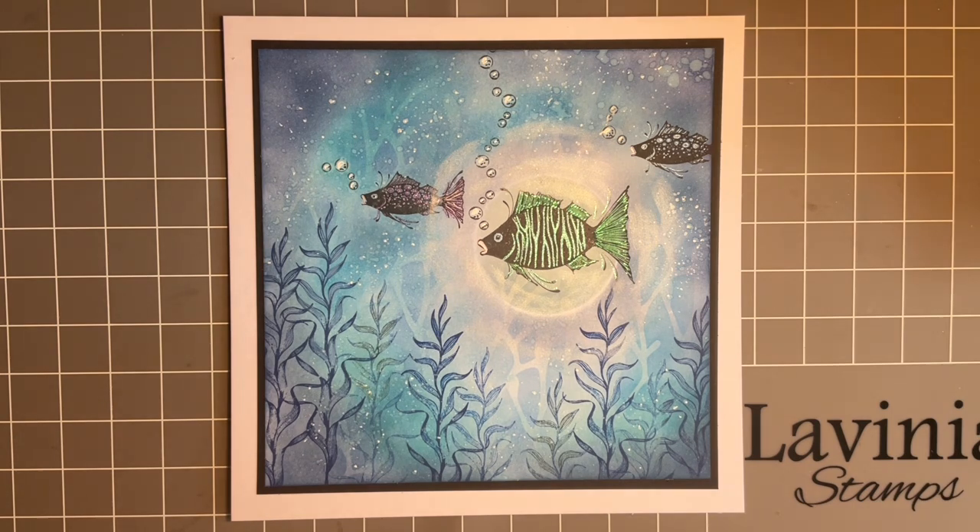We've got a new theme on our Lavinia website for our challenge. If you're new to Lavinia, it's lovely that we have so many new followers. We have a theme every month and you design a card or a project along with that theme. The winner is chosen at random and you can win £40 to spend on the website on Lavinia stamps — just think what you can buy with that. The new theme this month is Blue Aura.